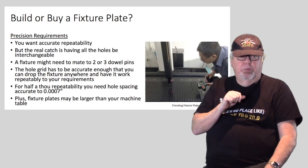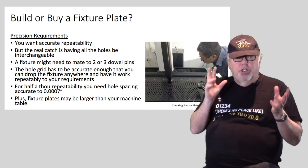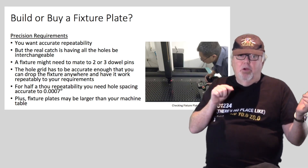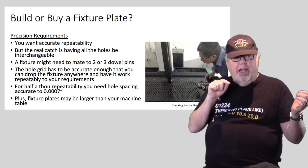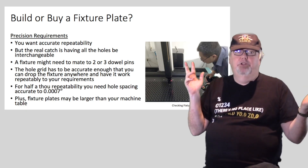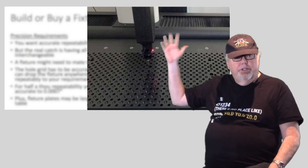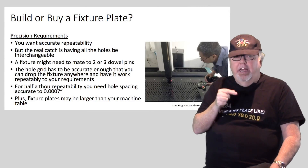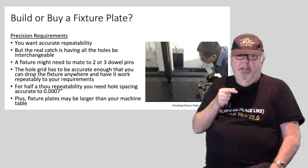Some of you may be thinking you'll just build a fixture plate — after all, how hard could it be? We're machinists and we just need to surface a plate and put a hole grid on it. Well, that's true, but be aware of the precision requirements. A fixture plate has to have accurate repeatability — otherwise why have one? The key requirement is that all the holes in the grid need to be interchangeable, so fixtures can drop onto any holes in the grid.